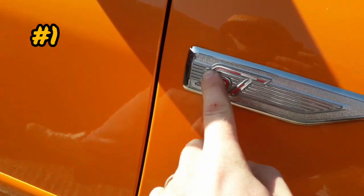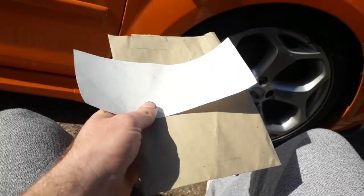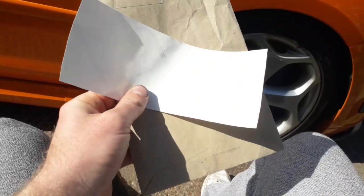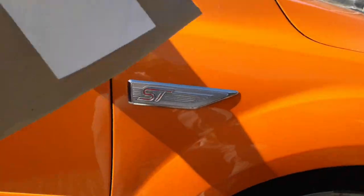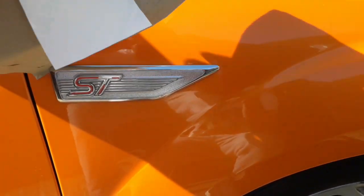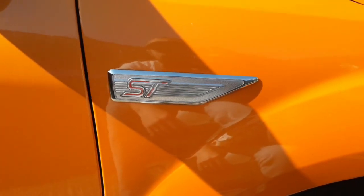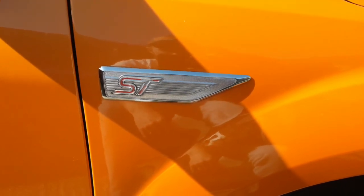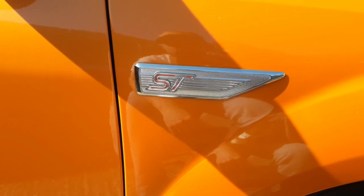We're going to try and spray them black. Eventually I'll get a little sticker or something to go over this, an orange one, so it looks a bit more in keeping. I've got myself an old envelope or two and I'm going to attempt to mask off some areas. Underneath, sides and there - a little bit of masking tape to keep it all in place, then scuff it up a little bit and hit it with some black.